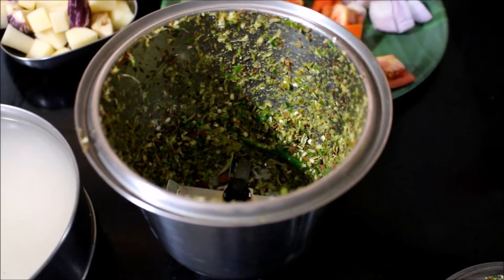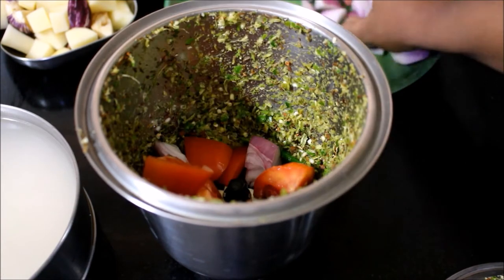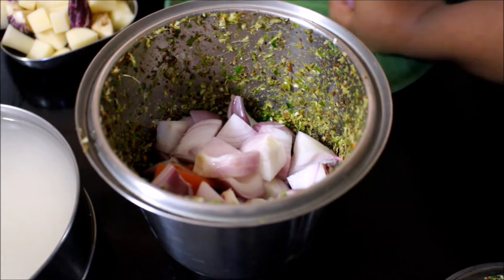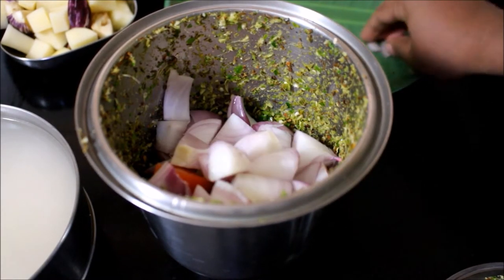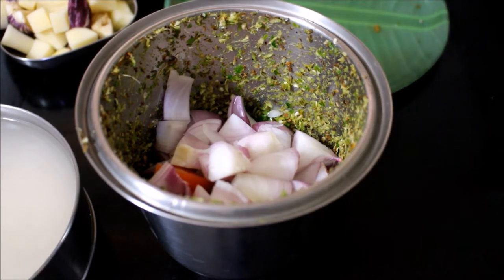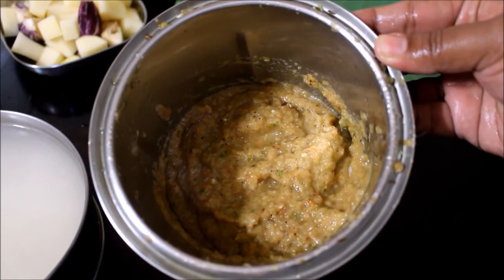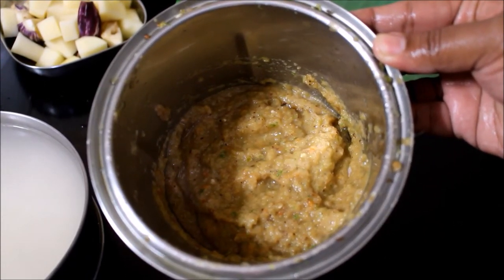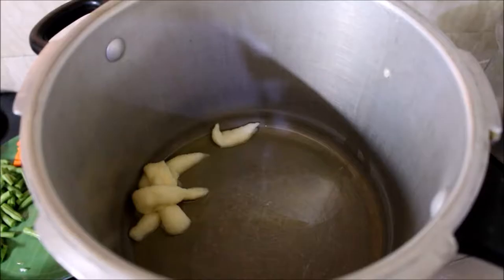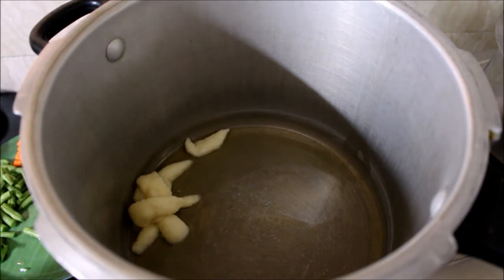Add 2 to 3 portions. We will add stone flour and a little bit of salt.